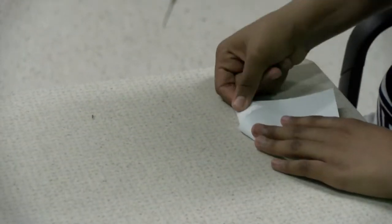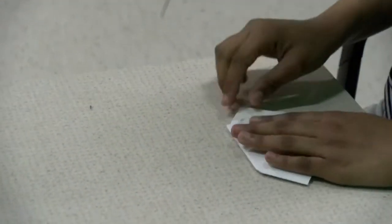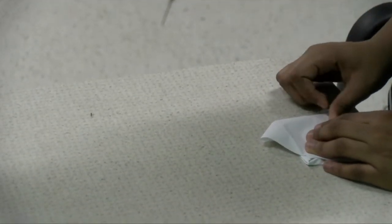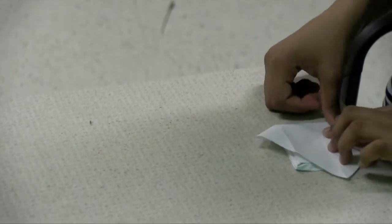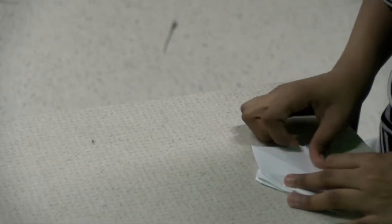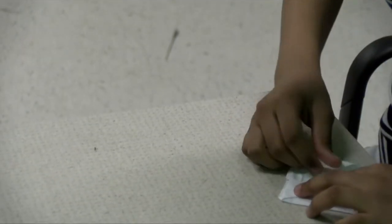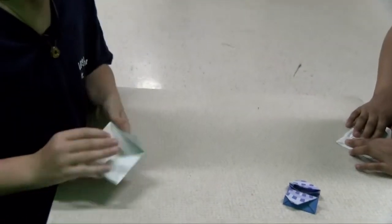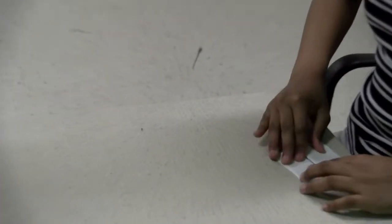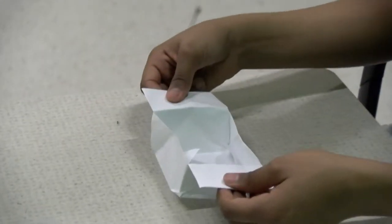Now you're going to do the same steps on the other side — bring all the triangles to the middle, and the last one. Then fold it in half in the same direction.